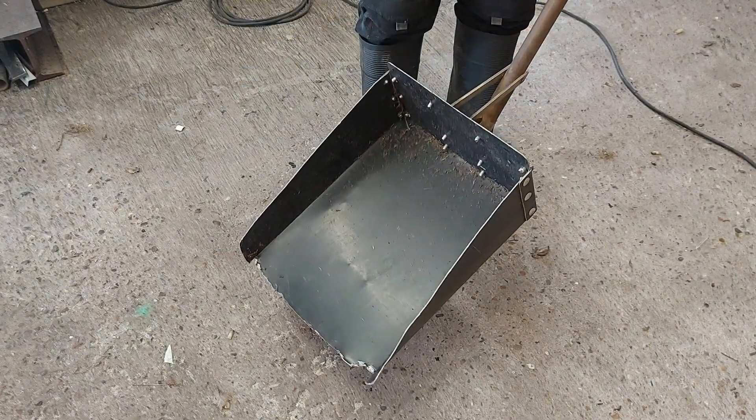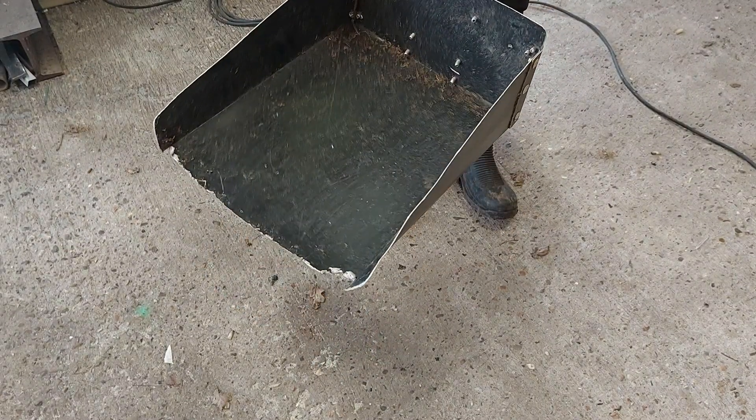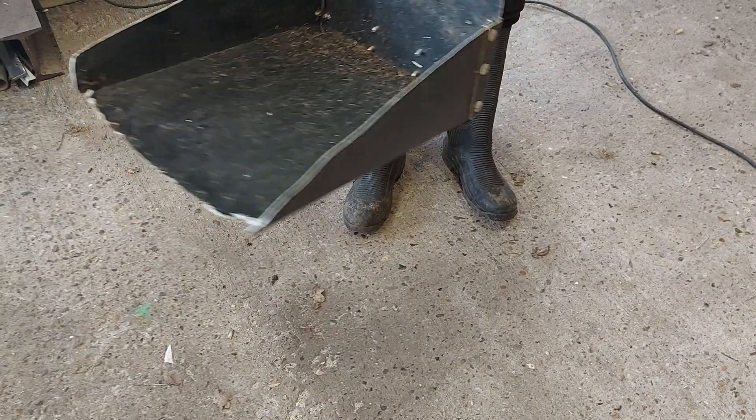This Frankenstein shovel needs to be repaired. I made this to collect leaves because the shovels I have are all too small, so I made this one to catch a lot of leaves. But today I need to do some repairs — I need to cut the whole front, make it nice, maybe make it a little more like that so the material can come in easy.